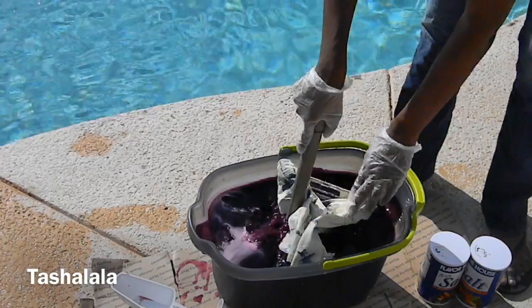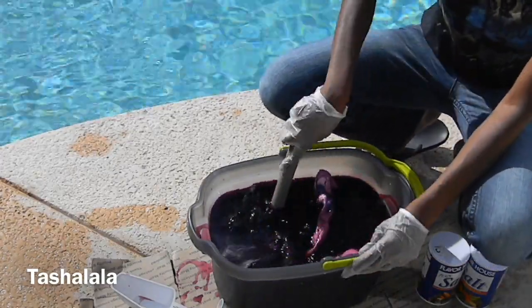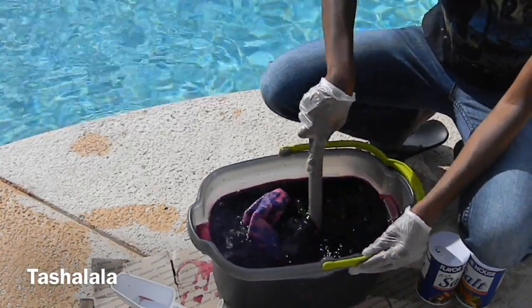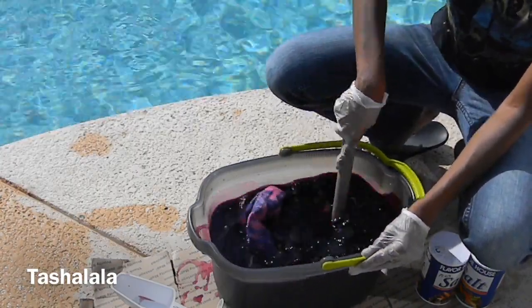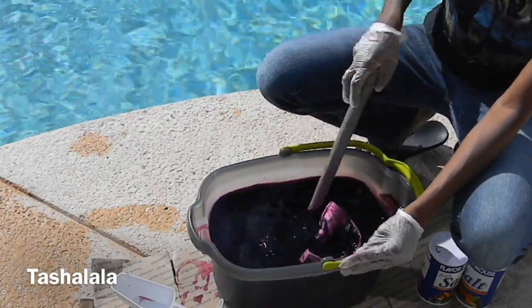Just make sure that it's all coated and every now and then come back and stir it so you can make sure you have pretty much an even color all around your jeans. Then once that's done just go ahead and follow your instructions, rinse it in cold water, wash it in hot water, and your jeans will be done.